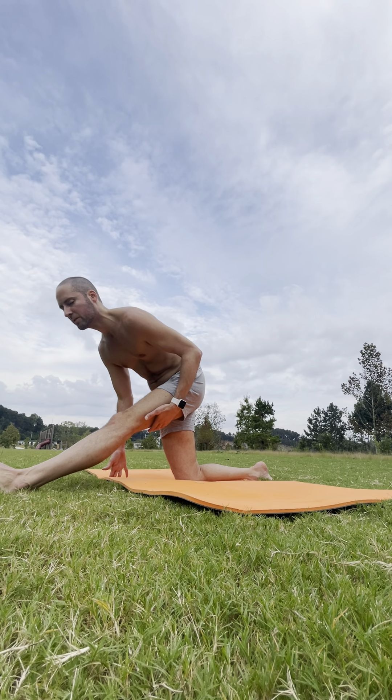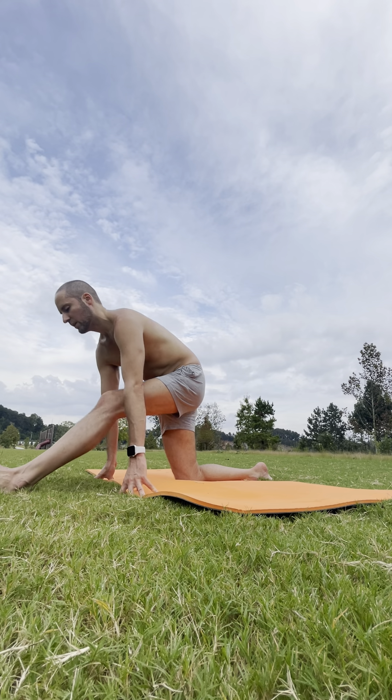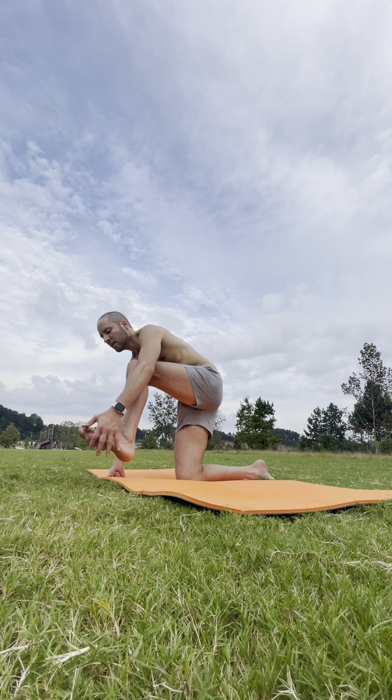As you hinge forward, you get more of a stretch in that hamstring — that's a good thing. Find that space in your body. One more breath in. And exhale, release it down with that left foot. We'll do the same on the other side.